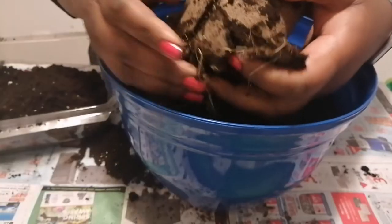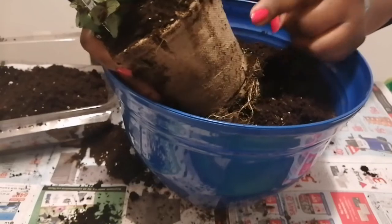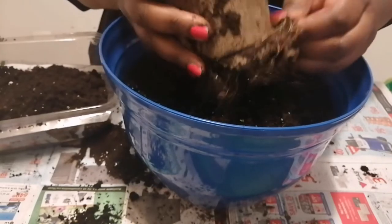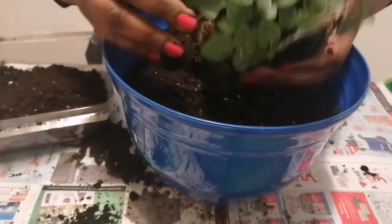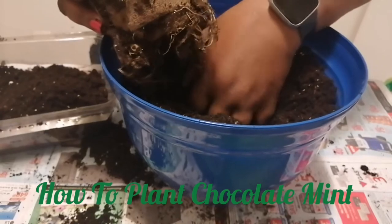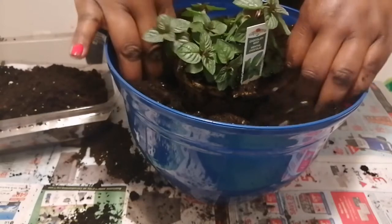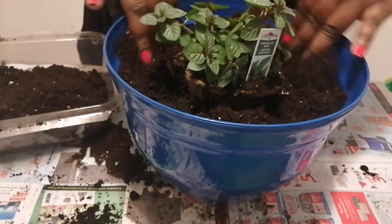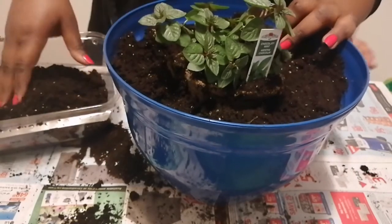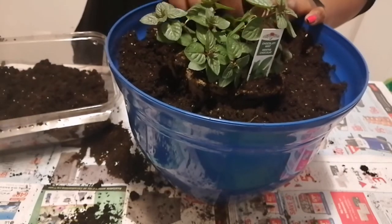Here is our chocolate mint. I exposed the roots a little bit. The container it's in is biodegradable so it will definitely break down. I opened the top of it, made a nice little hole deep enough, and placed the plant in. There's no secret — you don't need to be an expert to plant chocolate mint; just put it in the pot with soil and plant it.